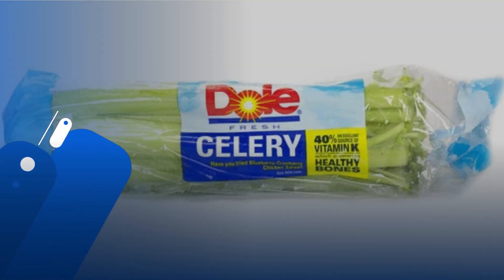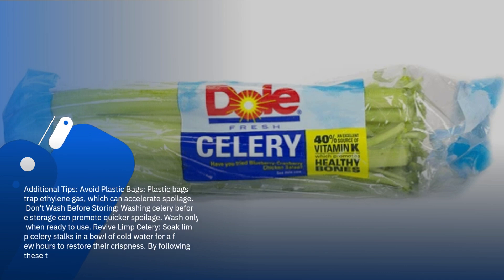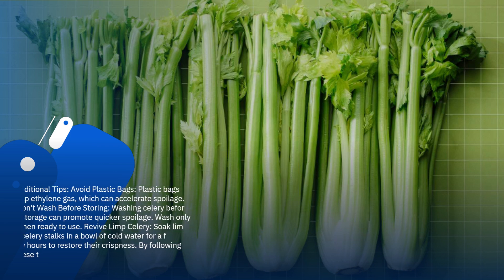Additional tips: Avoid plastic bags, as they trap ethylene gas, which can accelerate spoilage. Don't wash before storing — washing celery before storage can promote quicker spoilage; wash only when ready to use. To revive limp celery, soak limp celery stalks in a bowl of cold water for a few hours to restore their crispness.